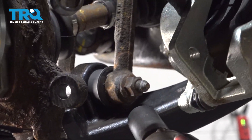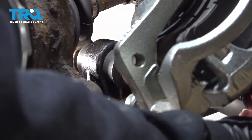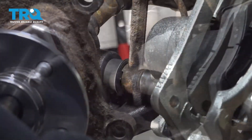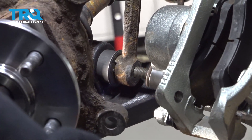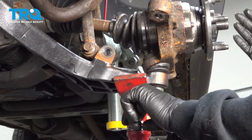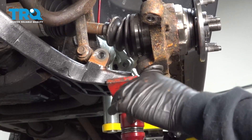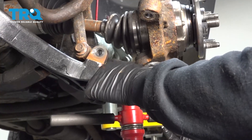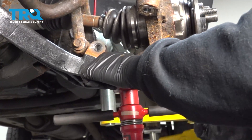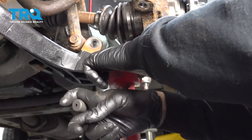I'm going to use a 21-millimeter socket on the clevis bolt, and on the forward part of the bolt is a 17-mil. Go ahead and remove that nut and set that aside. Now, once you have your vehicle supported on jack stands, go ahead and use your regular jack to put underneath the lower control arm. We're going to slightly put some pressure on this control arm and slowly lift it up just a little bit.